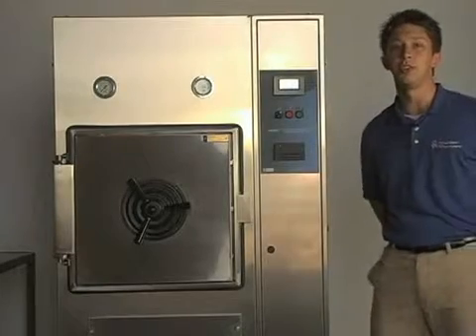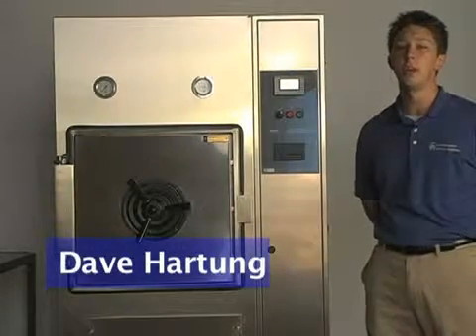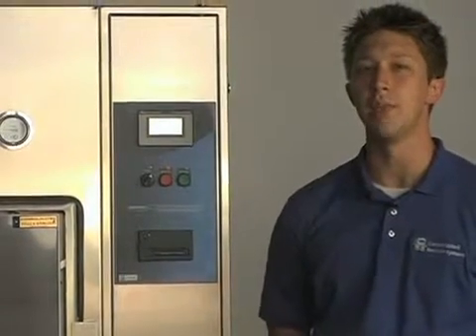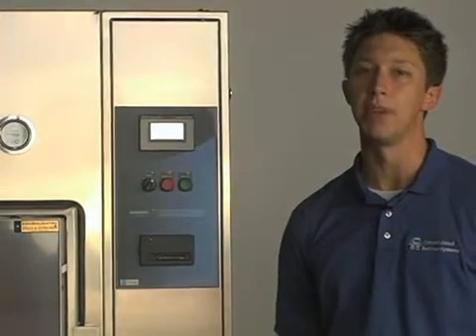Welcome to Consolidated Sterilizer System's instructional video series. My name is Dave Hartung. In this video, I'll be showing you how to change the paper roll to the Advantage PB impact printer.